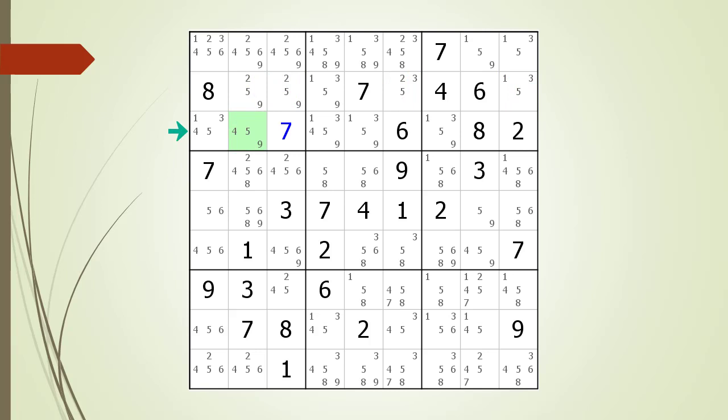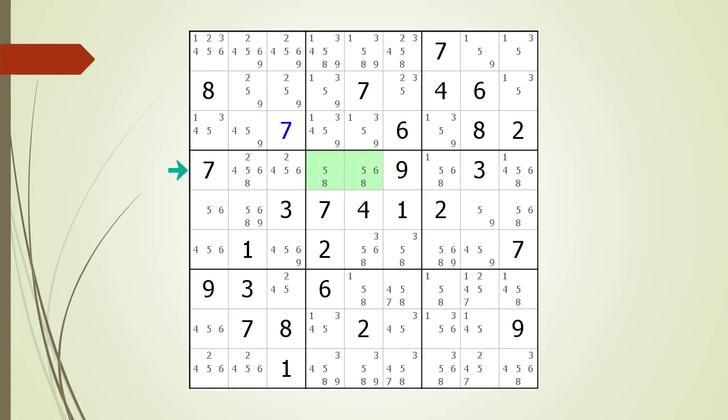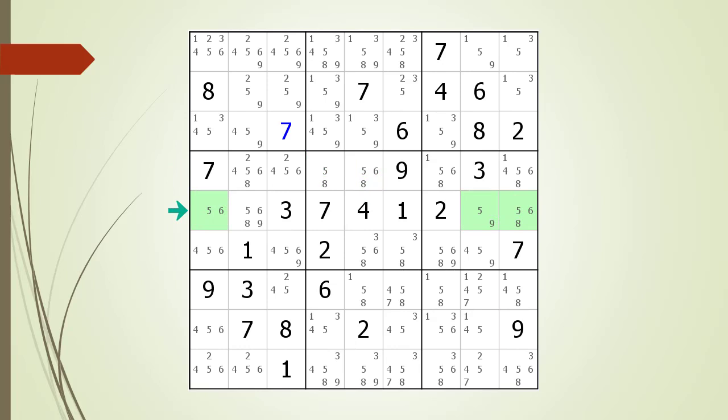Row 3 does not have enough cells to make a valid triple. Row 4 has the same problem — there are not enough cells with only 2 or 3 possible candidates to make a valid naked triple. Row 5 has 3 cells capable of making a naked triple, but the numbers do not work. The house making up Row 5 does not have any naked triples. Same with Row 6 — there are 3 cells that could be part of a naked triple, but the numbers do not work.